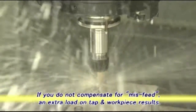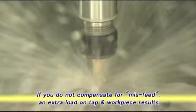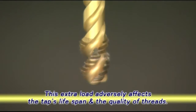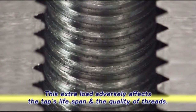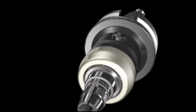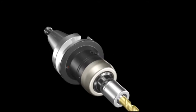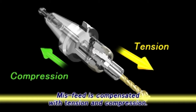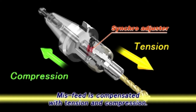Without compensating for this misfeed, a small machining load is exerted on the tap and workpiece. Eventually, this tapping load can have a negative effect on the operation, including shortened tap life and the presence of burrs on the workpiece. Built-in elastic components in the Mega Synchro compensate for misfeed in both the tension and compression directions.